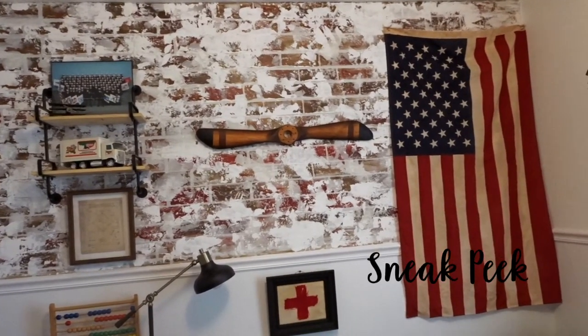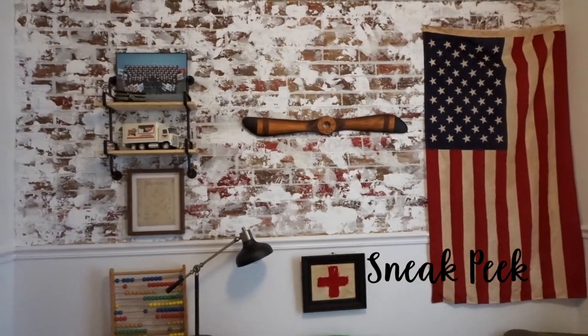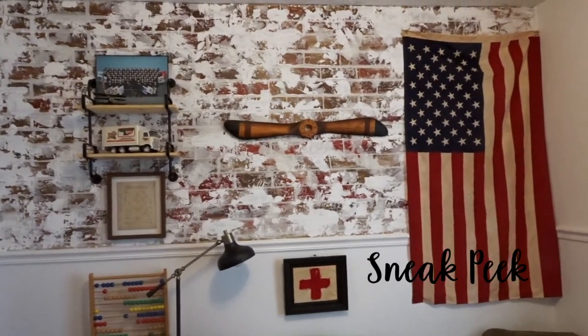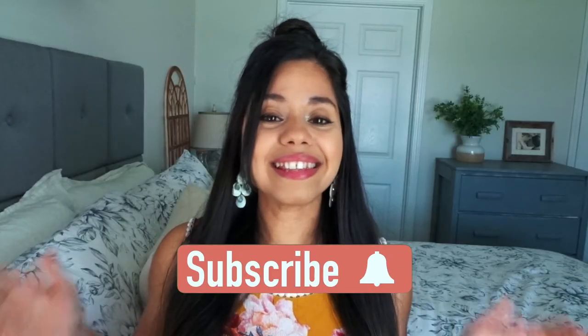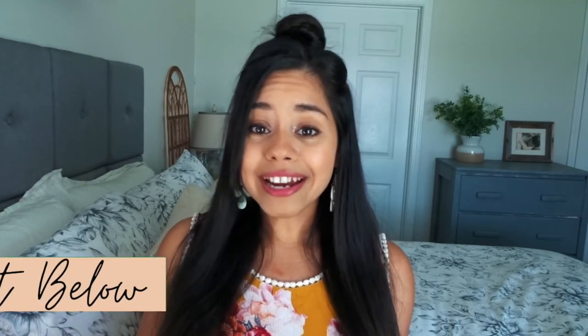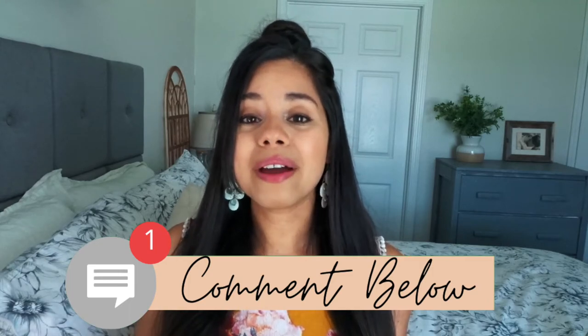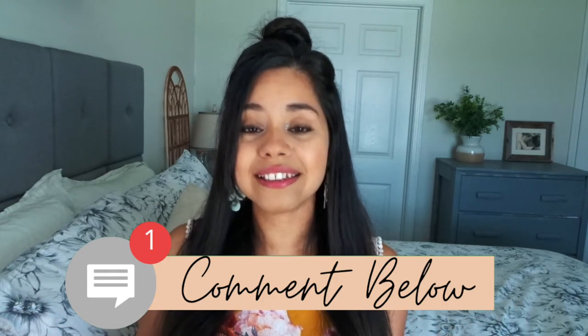If you're interested to see how I transformed his bedroom, please hit that subscribe button and don't forget to hit the notification bell so you get notified when I upload the video. I hope you enjoyed this DIY faux accent brick wall. If you tried it, please come back and let me know in the comment section. If you have any questions about the process, let me know down below. I hope to see you again in the next one — bye bye!